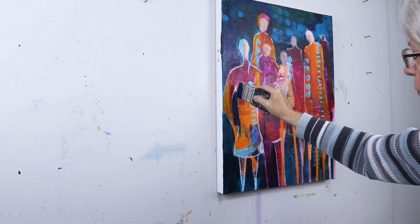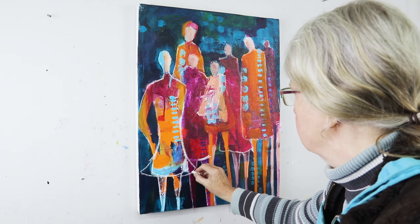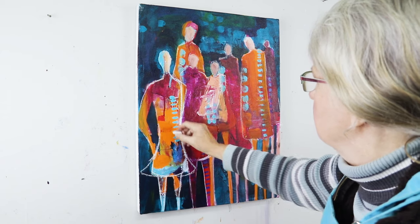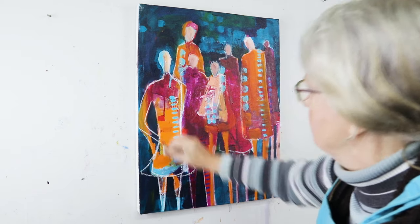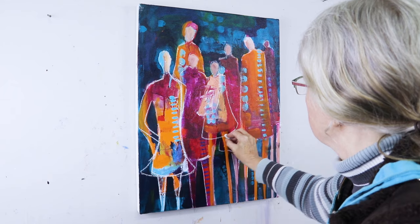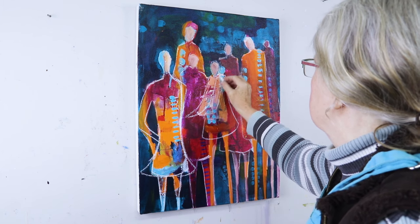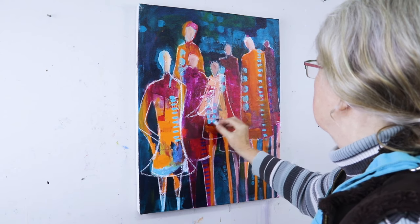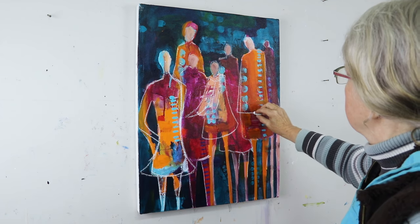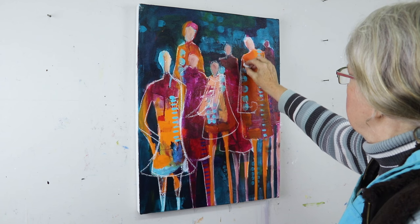So you see me now painting negatively around this gal. I decided to shorten her dress and give her legs, and now I'm refining her shape a bit, flaring her skirt out so she has a different shape than the other ones. I'm here thinking about changing her arm shape as well. This is the nature of painting like this — it's not necessarily the perfect shape when we start, but we can keep adjusting as we go. I'm deciding if this gal would like to have a scarf.